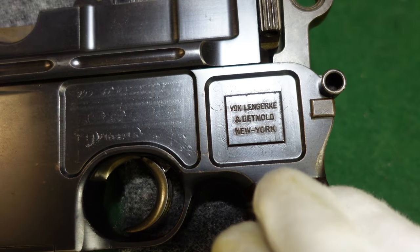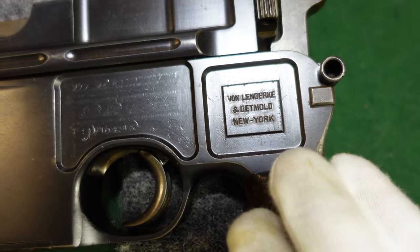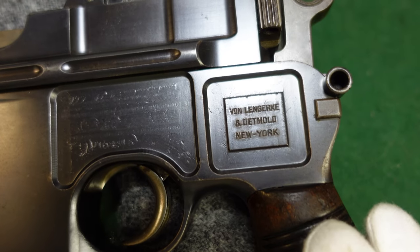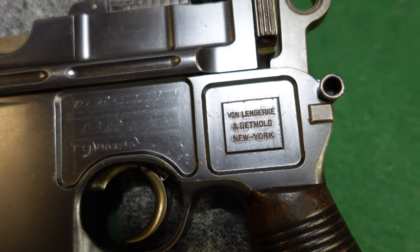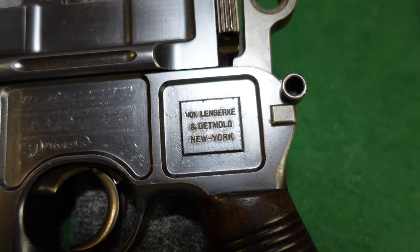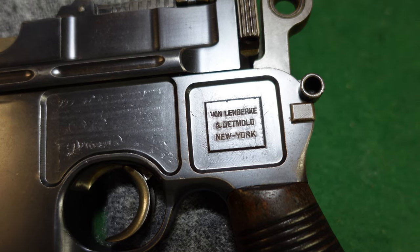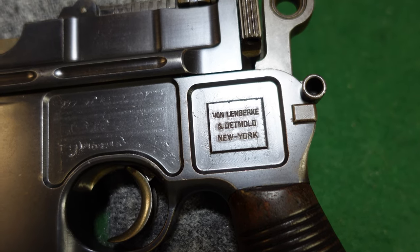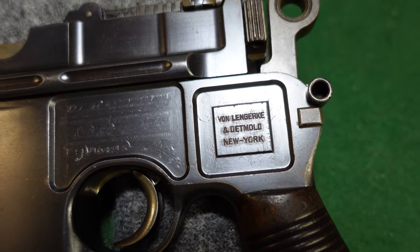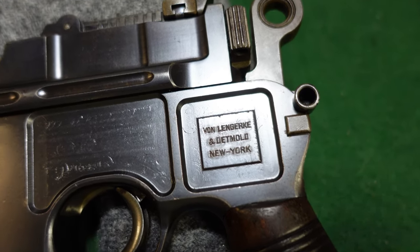This one is actually kind of interesting. Unfortunately, VLD has no records on this gun — it's actually too early. But this came out of a very old Los Angeles location, and it had been in Los Angeles, California for at least 75 or 80 years, definitely pre-World War II. So we know that much about it.